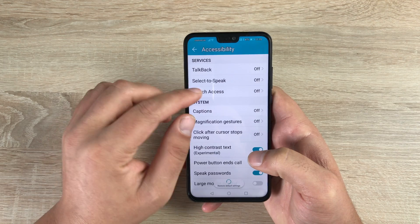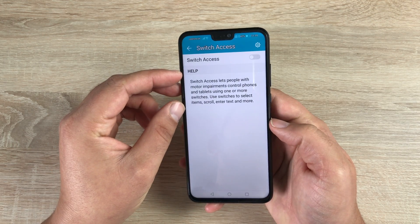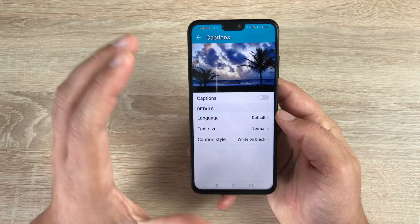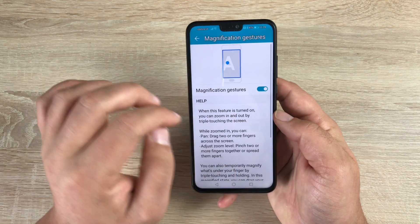Underneath that is Switch Access, which gives you the ability to use physical switches to manipulate your device if you can't use your hands — a great option and really good to see there. Then you come into Captions, which will caption what's on your display and give you subtitles.